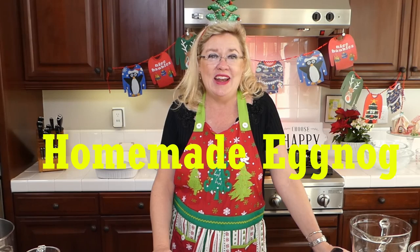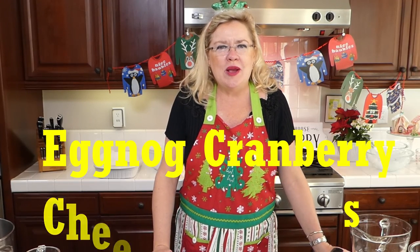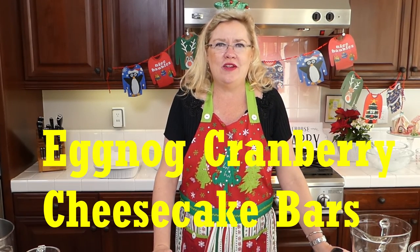The first one being homemade eggnog — if you've never made it, we are going to make it today. And then we are also going to make this delicious eggnog cranberry cheesecake bar. It looks like something I'm going to freeze and bring out for Christmas Eve. We'll see if it lasts long enough to freeze.